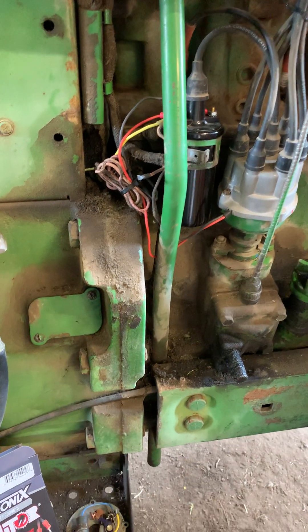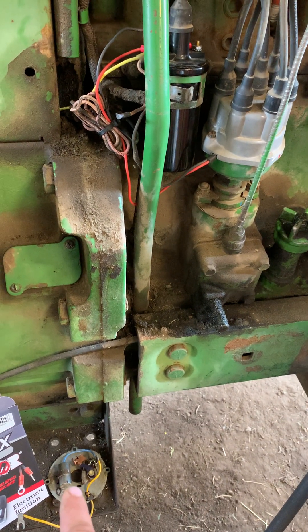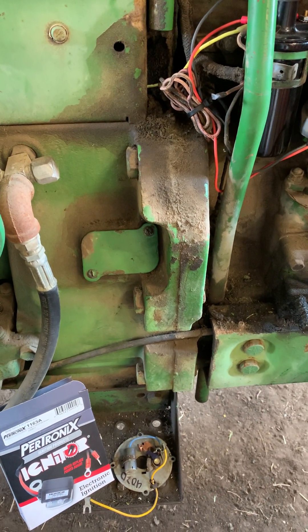There's no reason to run points anymore. Points are not cheap — I put a set of points and condenser on this and it was like 65 bucks. That kit's like 150.